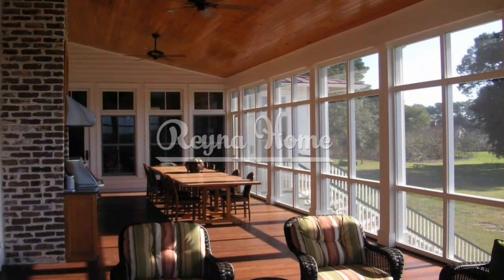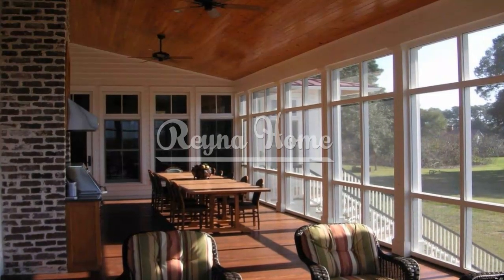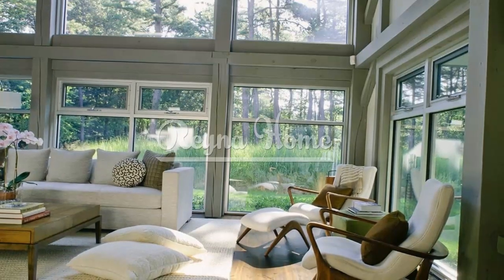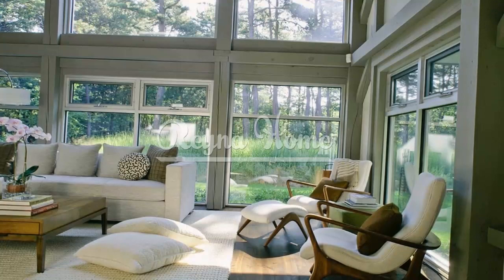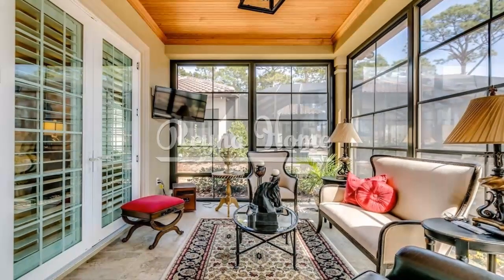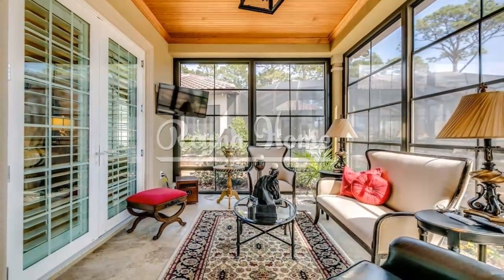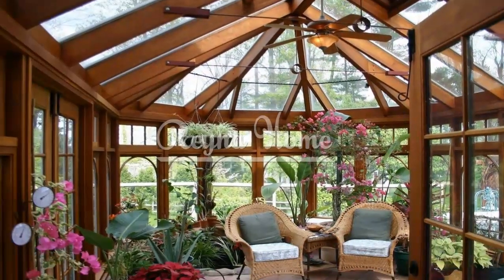One of the key elements of a simple sunroom is abundant natural light. Maximize the amount of sunlight that enters the space by opting for large windows or even floor-to-ceiling glass walls. Avoid heavy curtains or window treatments that obstruct the light and opt for sheer or light-colored fabrics that allow the sunlight to filter through. By embracing natural light, you can create a bright and airy atmosphere that promotes a sense of calmness and serenity.